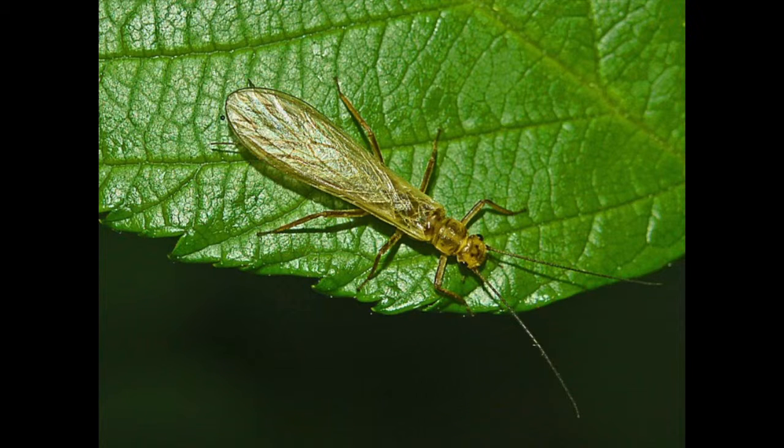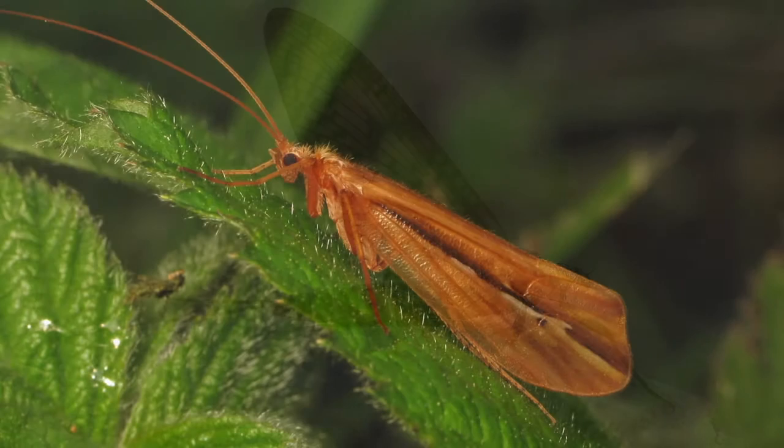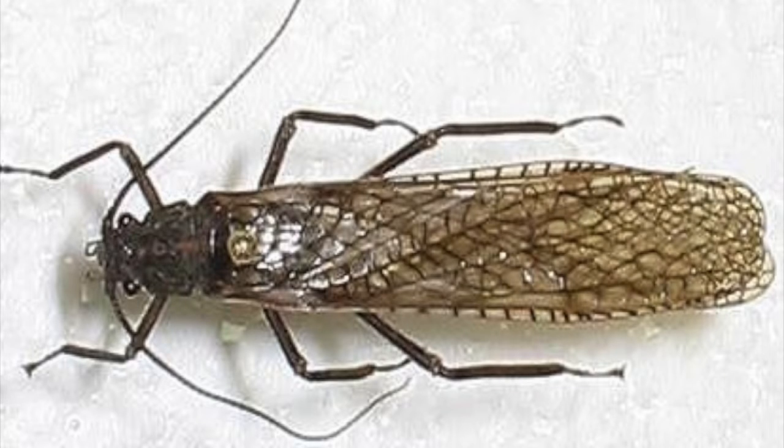The adult stonefly holds its folded wings horizontally across its back. This is in sharp contrast to the mayfly, which holds its wings upright, or the caddisfly, which holds its wings across the back in a pup tent-like configuration. So on the stream, if you find an adult organism with its wings held flat horizontally over its back, it is likely a stonefly. An exception would be a flying ant, which also holds its wings flat over its back, although there are only two wings and the body structure is that of an ant.